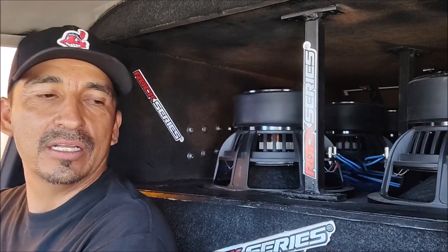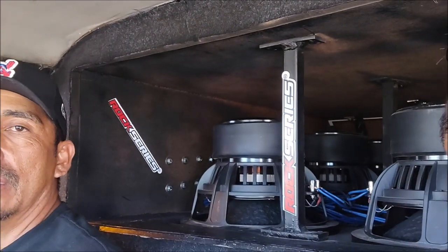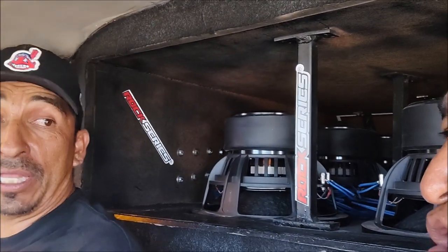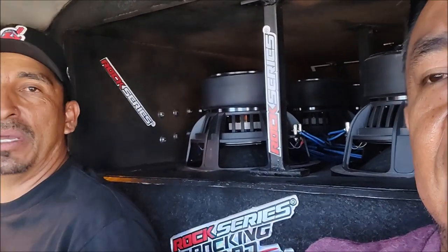6 bajos de los 12x4, 2000 RMS de Rock Series, y por el momento los estamos manejando con dos amplificadores 3000. Entonces los estamos trabajando en media potencia, también Rock Series. Próximamente vamos a agregar otros dos para tenerlos a sus 12,000 RMS que necesitamos, en una caja acústica de sexto orden en paralelo.